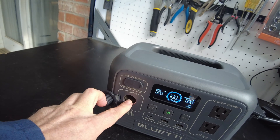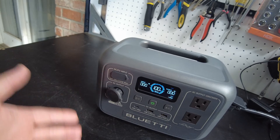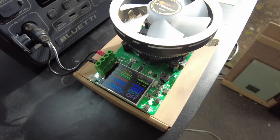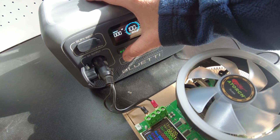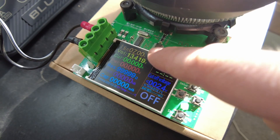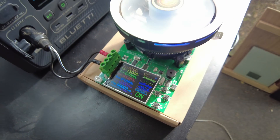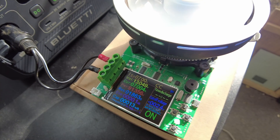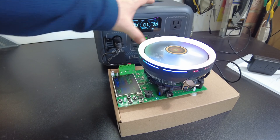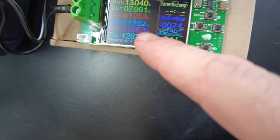We'll pull a capacity test through the cigarette lighter jack. There's probably going to be some efficiency loss — we may lose 5%, 10% — because there's usually a converter on the backside. Let's do a test and see what our usable capacity is. We've got the load tester hooked up. We need to turn the DC output on — now we're showing 13.4 volts here. I've got it set for 7 amps, so we're pulling about 91 watts. We'll let that run, and it says we're down to 1% but still trucking along at 165.2 watt-hours.